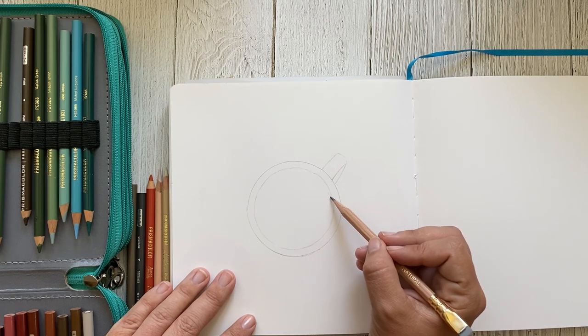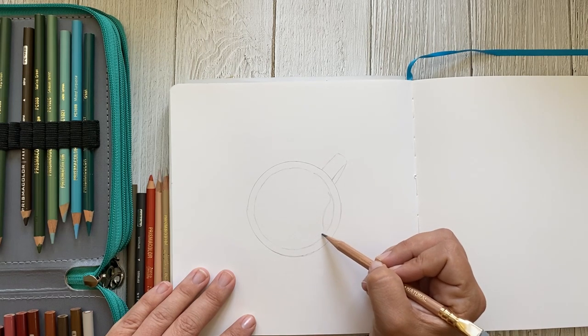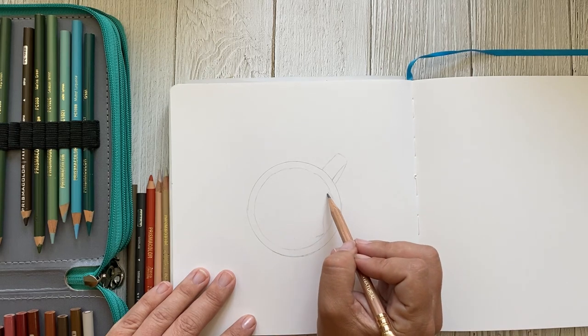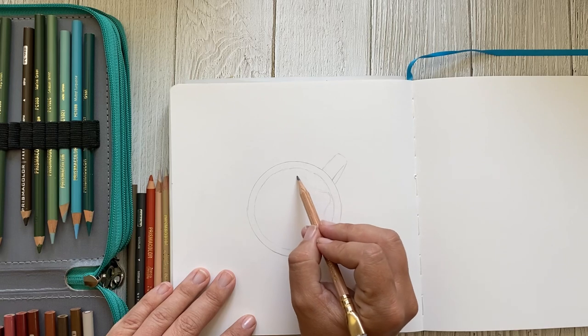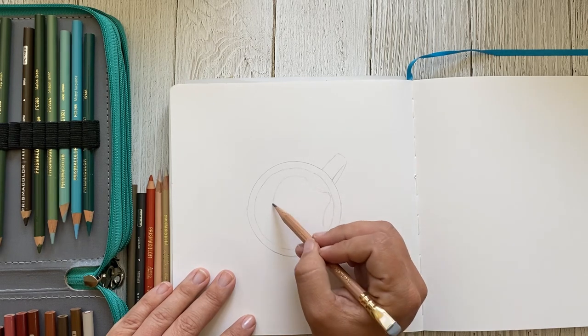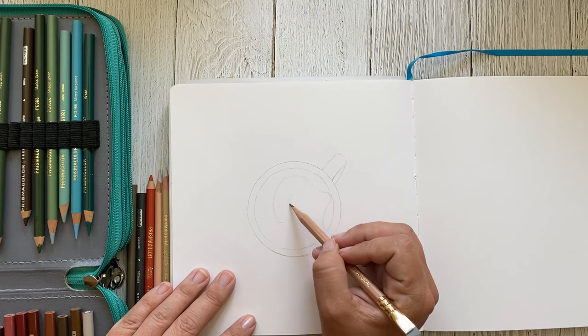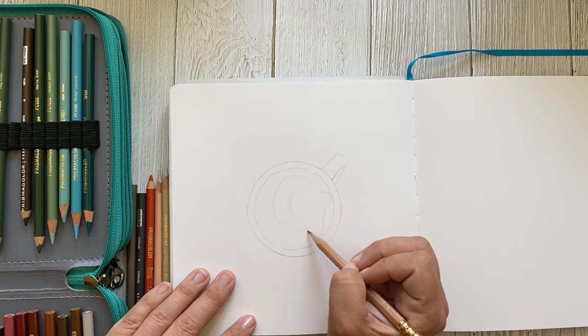I'm going to loosely mark in where I want my different color ranges. On the reference photo there are some very beautiful bubbles along the edge and then dark black coffee closer to the inner sections. I'm just loosely marking those in so that when I begin adding color it's easier to know where those color changes need to be, allowing me to progress more quickly through my drawing.